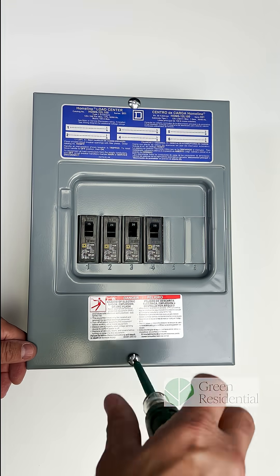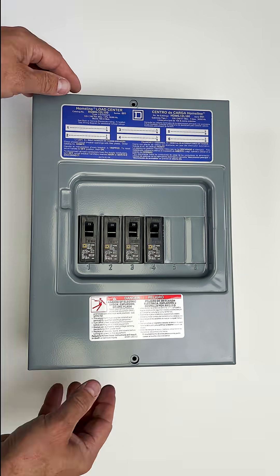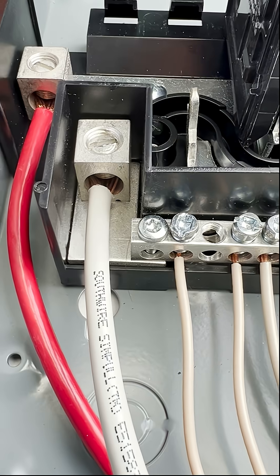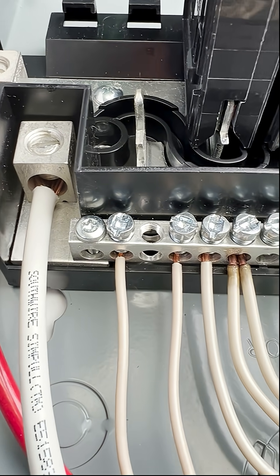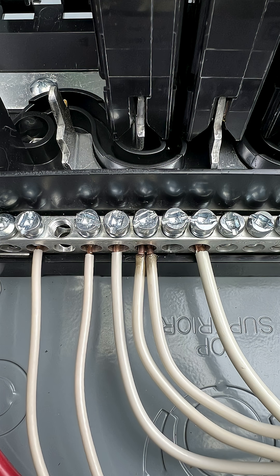If you've recently had a home inspection done and your home inspector pointed out that inside the electric panel some of the neutral wires were double tapped or double lugged — this is when two or more neutral wires, which are the white wires, are secured under the same lug on the neutral bus bar. This used to be a fairly common practice, and because of that you'll find it on a lot of older homes.